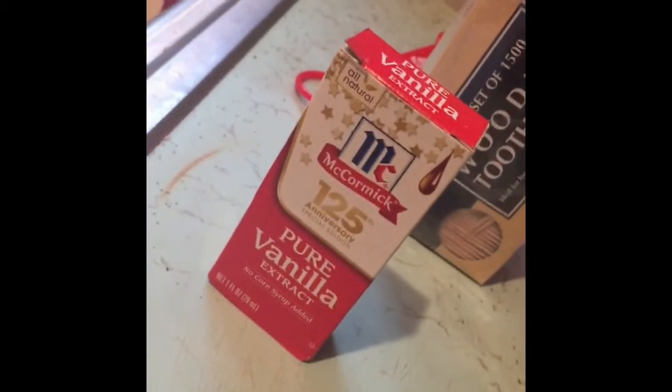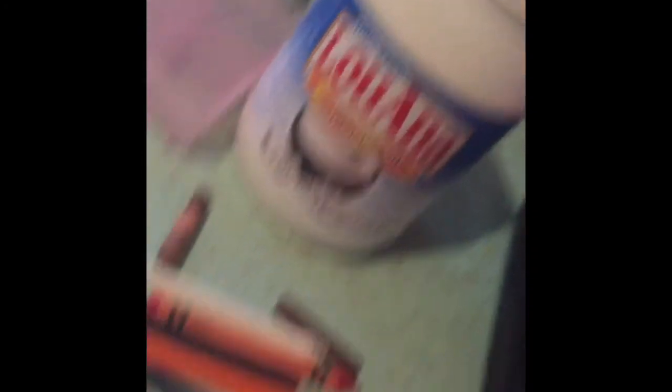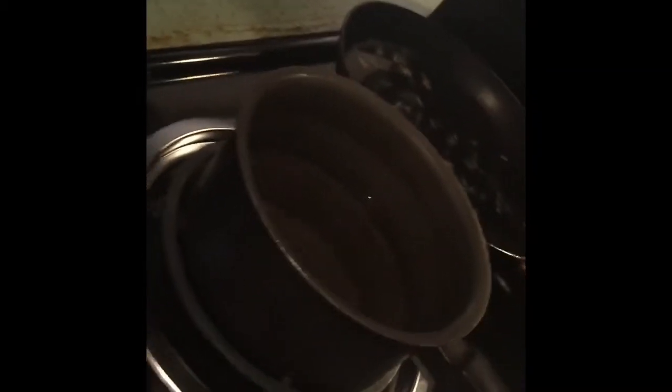To do this project you will need: vanilla extract, toothpicks, a container to put your lipsticks in, coconut oil, Crayola crayons, a one-fourth or half teaspoon, a heat-safe bowl, and a pot of water that should come to a boil.